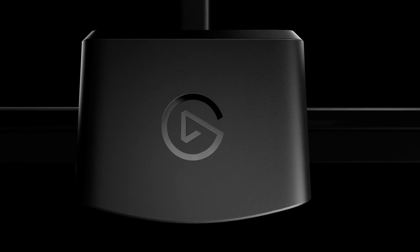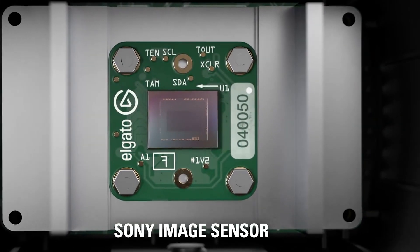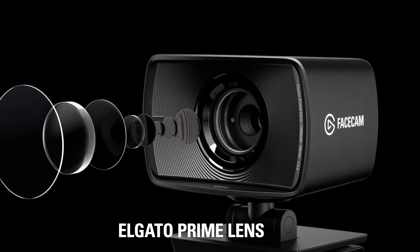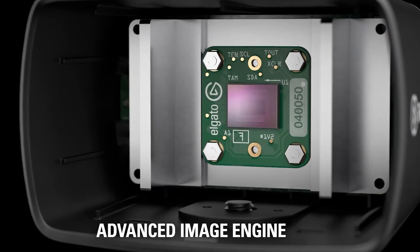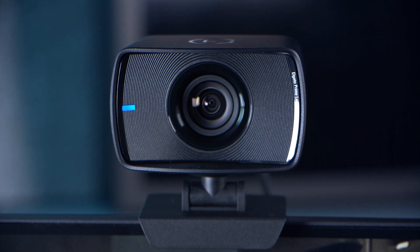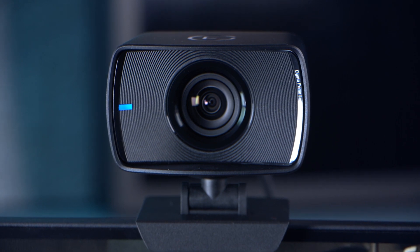As per Elgato's other products, we expect to see this become the new standard, offering game-changing features and ease of use. It's a true 1080p 60 full HD webcam with a Sony sensor and studio-quality 24mm prime lens with an f-stop of 2.4, meaning it's great in low light. This camera has been designed and optimized for a mix of indoor lighting conditions, making it perfect for streaming and vlogging.